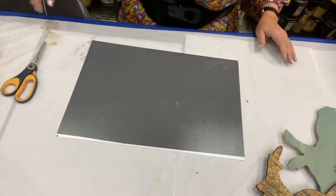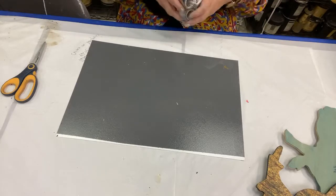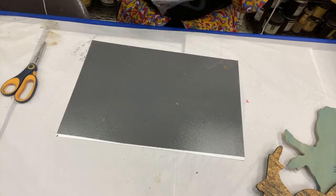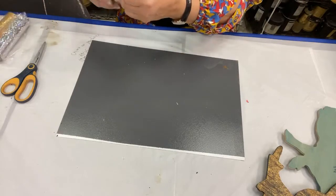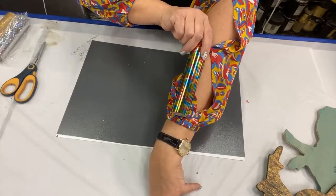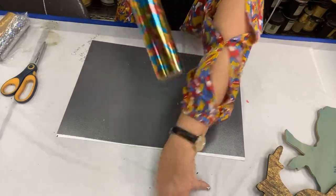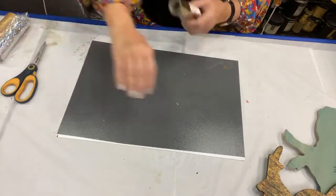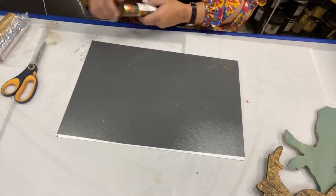Now occasionally when I order foils I get a little surprise in it, and the reason I am wearing a shirt like this today is because somehow she knew — it sent me a foil that matches. I think that is the cutest thing. Somehow I got camo in colors that almost are identical to my shirt. How did that happen?